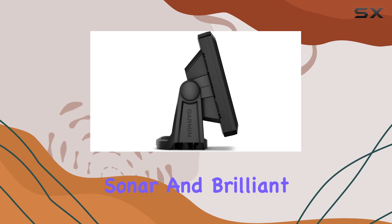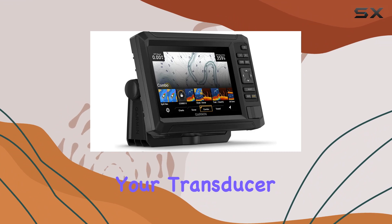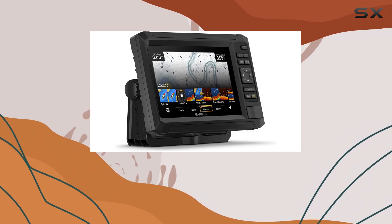Let's talk sonar support. With crisp traditional sonar and brilliant ClearVue sonar, the fish won't stand a chance. And with the ability to bundle your transducer, you can customize your setup for your specific needs.